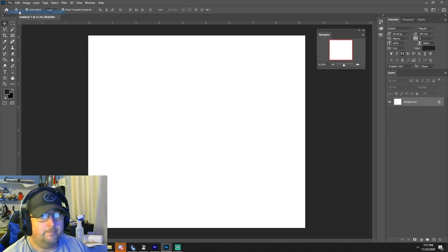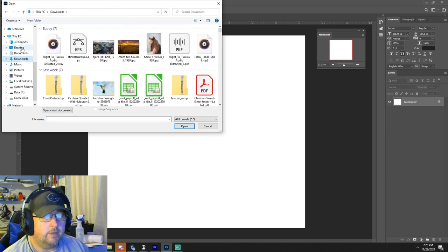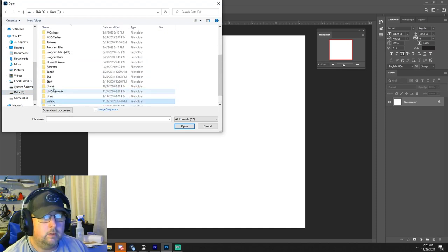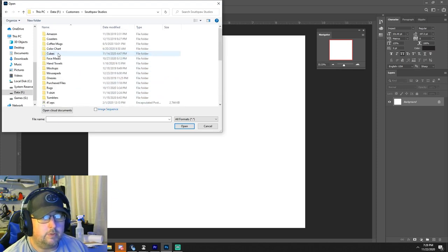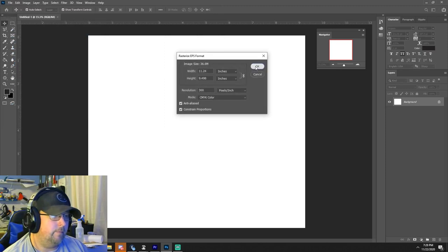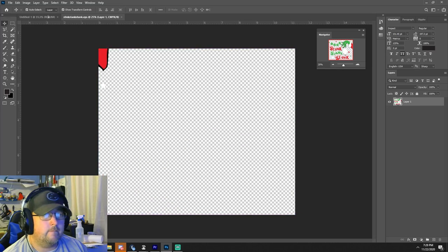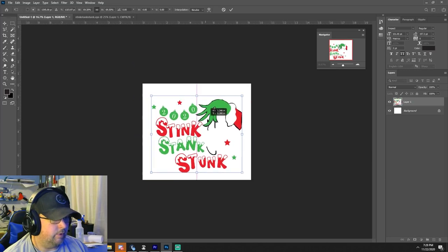There's our wrap. My wife specifically wanted something — we went to Southpaw Studios and went to purchase files, got the Grinch design. That's actually going to be pretty cool on the cup.